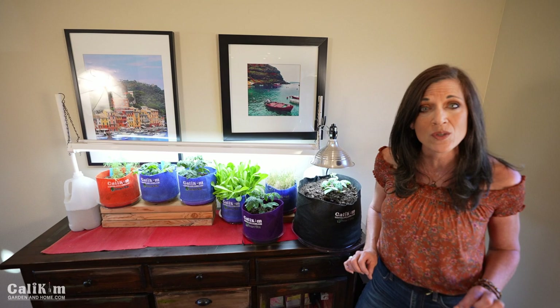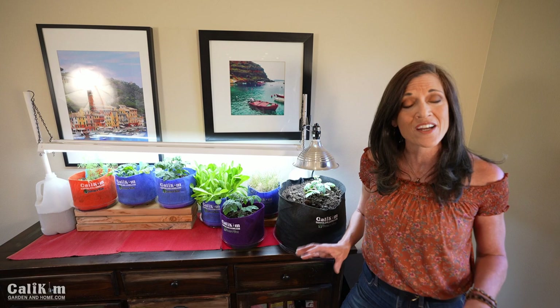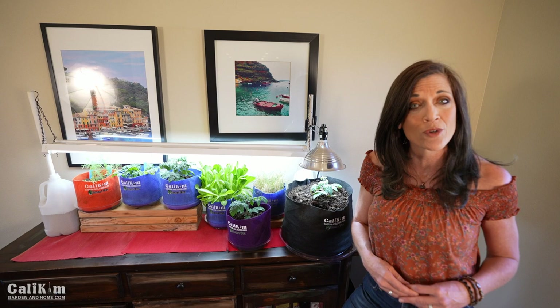Sometimes you get little aphids or fungus gnats flying around inside and you don't know what to do. Well, no worries — today I've got you covered. We're going to cover how to control pests organically indoors using three simple methods.